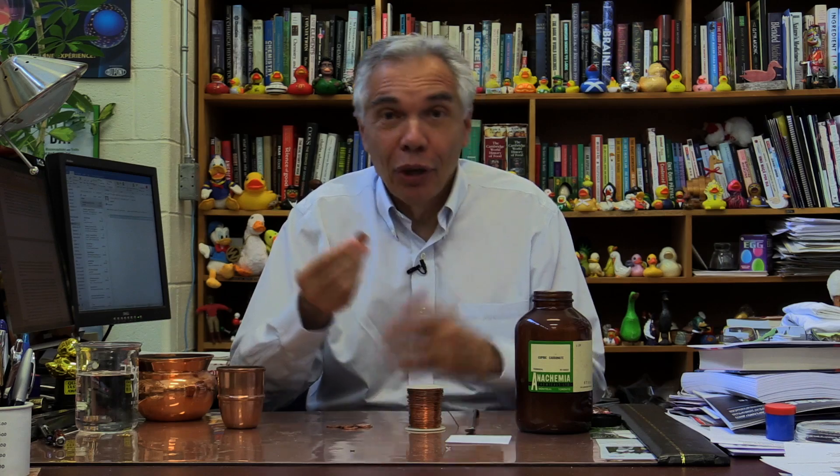But when we say copper, most people think of the good old copper penny. We don't use it in Canada anymore, and the latest version wasn't even fully copper — it was only a couple percent copper; the rest of it inside was zinc.